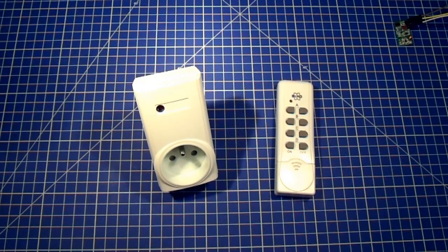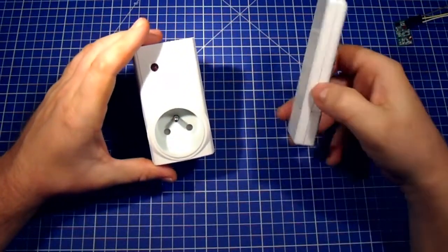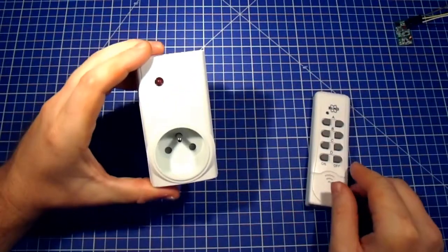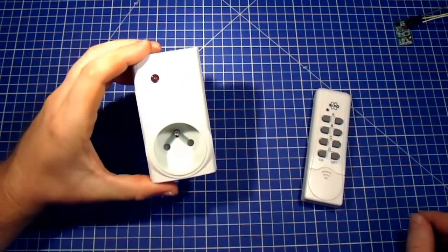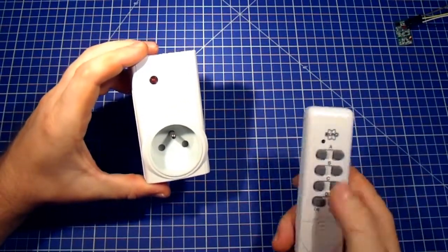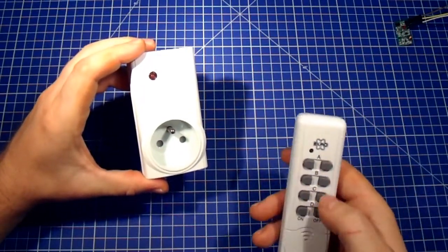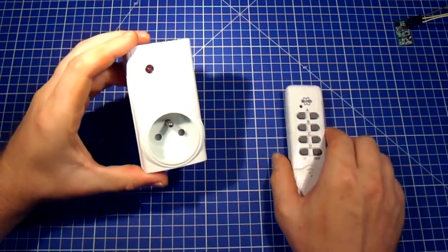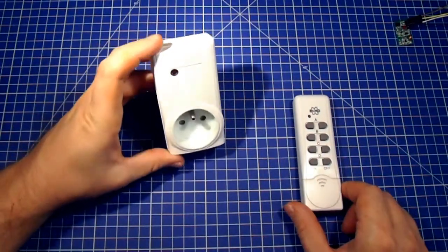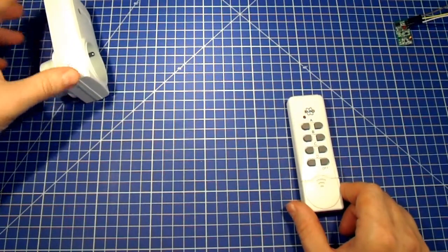These particular power switches are configurable. You can purchase them individually — usually you get one remote and one power switch — but you can also buy them in packs. You can see there are four buttons here for four devices: A, B, C, and D. So there are packs where you buy one remote for four devices, and you can configure them.